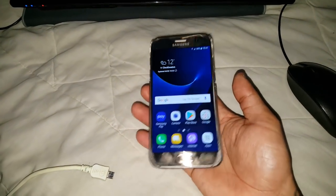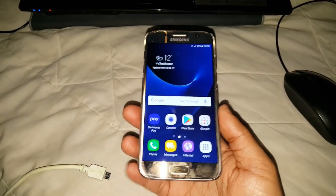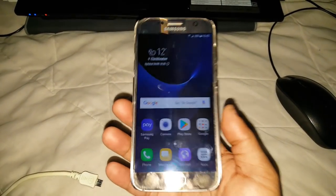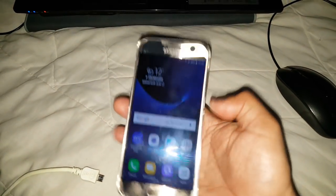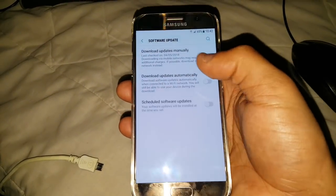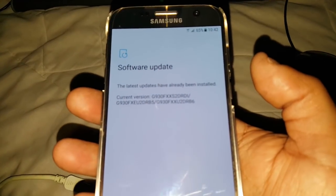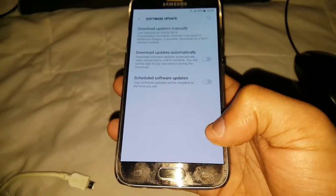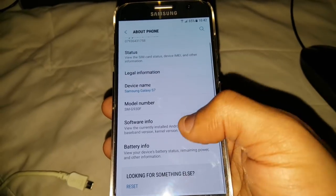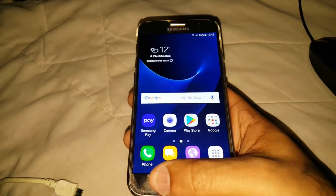Hey, it's your boy the Android Doctor back again with another video. I'm here with my Samsung Galaxy S7. As you may be aware, the official Android 8.0 Oreo update is now rolling out for this device. Some people have reported getting it already here in the UK. I've not got the update yet — every time I go to search for it, I get a message saying the latest updates have already been installed, and I'm still on Android 7.0.